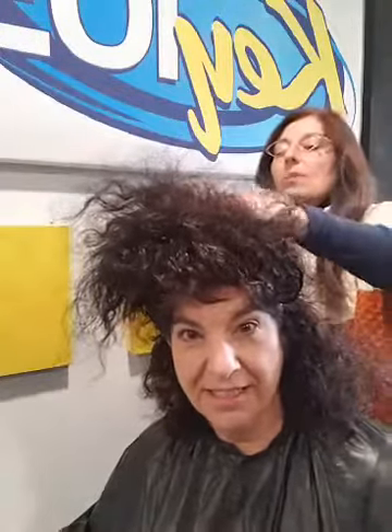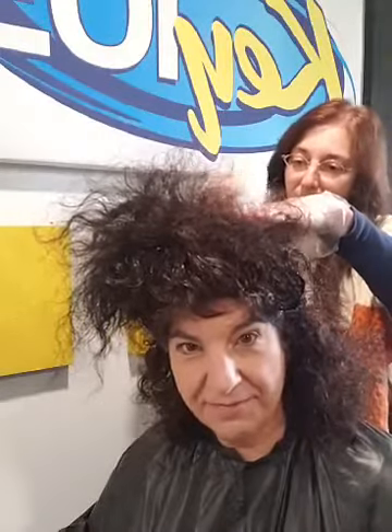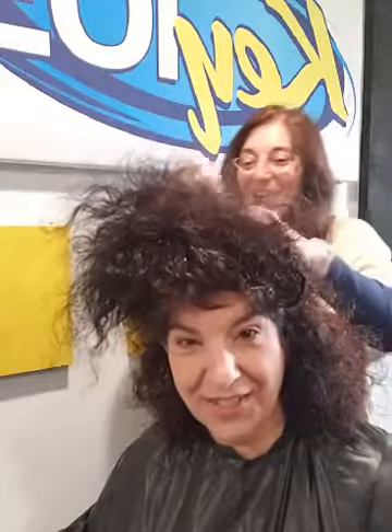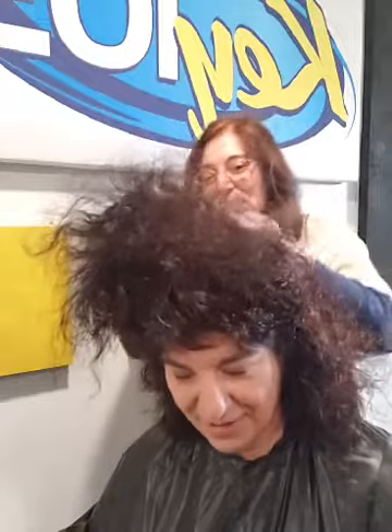So now I'm in the back. I've done the front and the sides where you'd see it the most and really notice the hair growth. Now I'm working toward the back, making little sections.